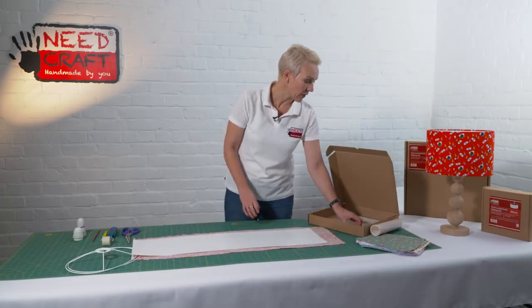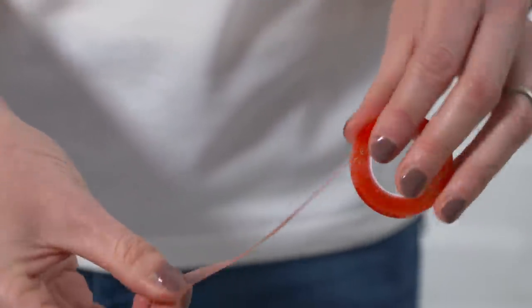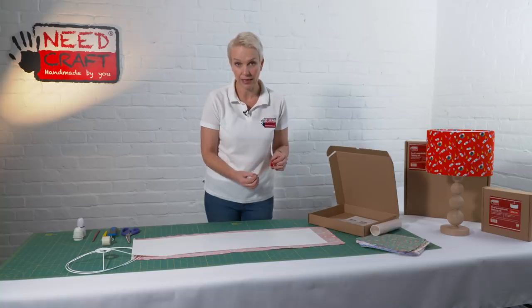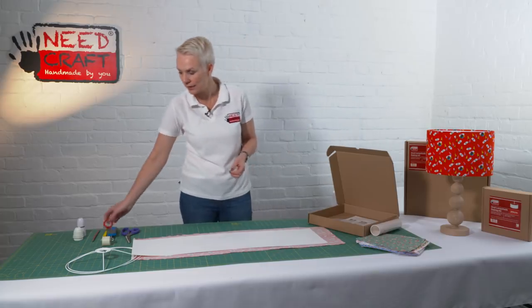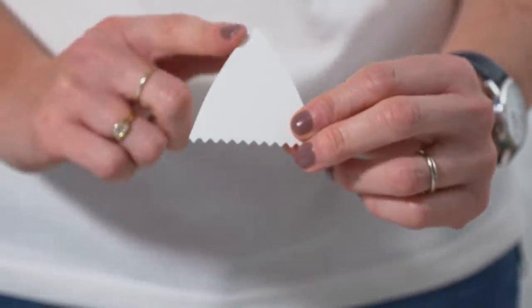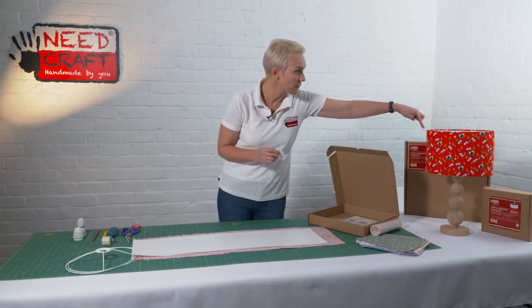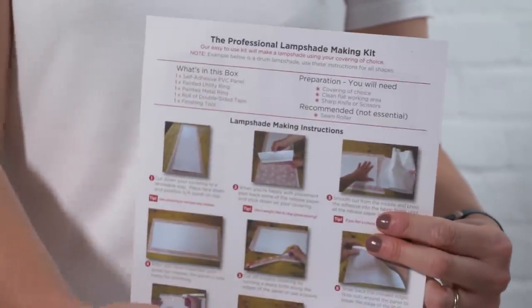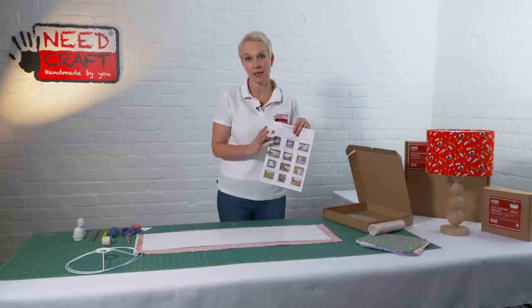We also have some double-sided tape — it's a high tack tape, super flexible, transparent, and has a red backing. The tape itself is clear but high tack, and that's going to help hold our shade together. We've also got our finishing tool, which has a point at the top, two long sides, and a serrated edge — we'll use that to create a beautiful professional finish around the top and bottom of the shade at the end. And we have a photo tutorial instruction sheet with all the hints and tips you'll need.